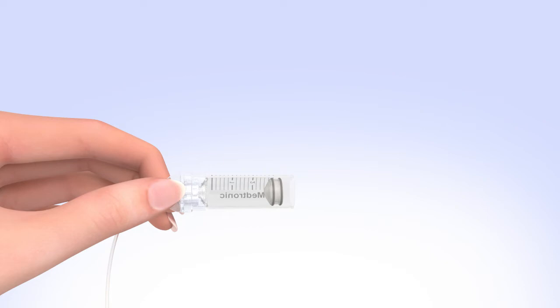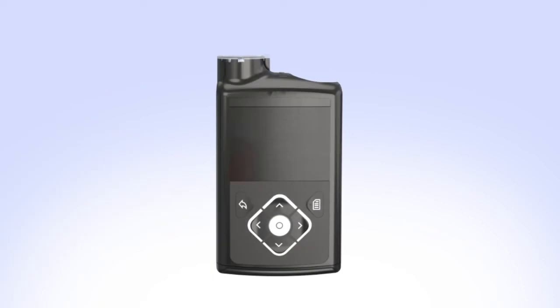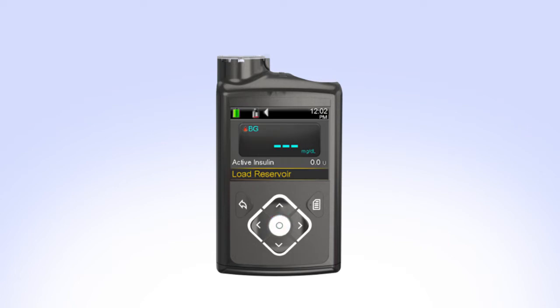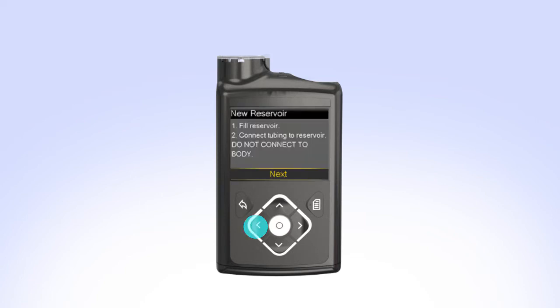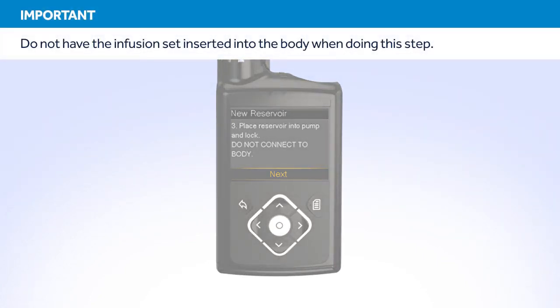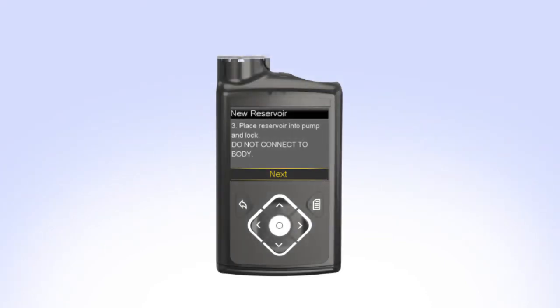Pick up the pump to review the next step on the screen. While you are filling your reservoir, the backlight may have turned off — press any button to turn the screen on again. If your pump is locked, select Load Reservoir. You will see the Unlock screen; press the arrow that is highlighted to unlock the pump and continue to the next screen. The New Reservoir screen appears. Since you have already filled the reservoir and connected the tubing, select Next. The next step on the screen instructs you to place the reservoir into the pump and lock. Put the reservoir in the pump and turn the tubing connector clockwise until you feel the reservoir lock into place.